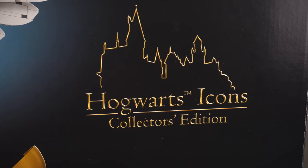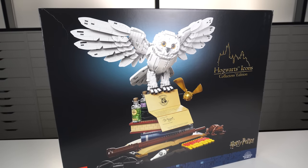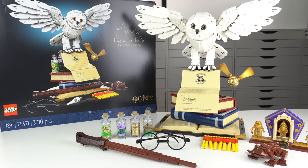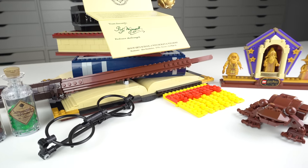The LEGO Harry Potter Hogwarts Icons Collectors Edition — that was a mouthful. How else could you possibly describe this? This is indeed a collection of items from the popular franchise by JK Rowling, which takes us on a trip down memory lane to relive a lot of moments from the Harry Potter series of books and movies.